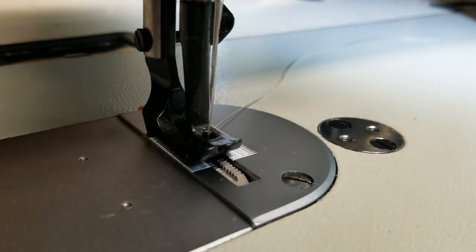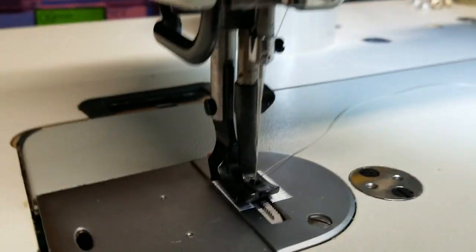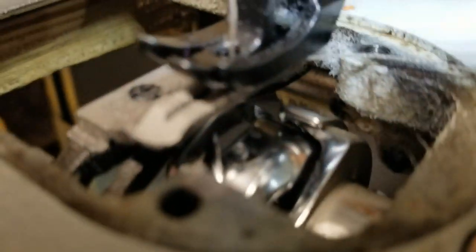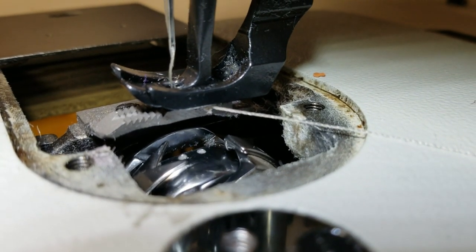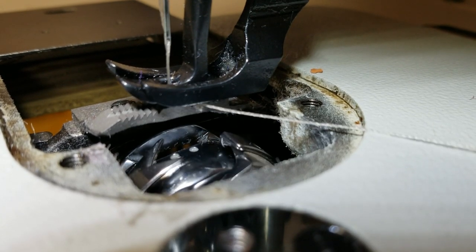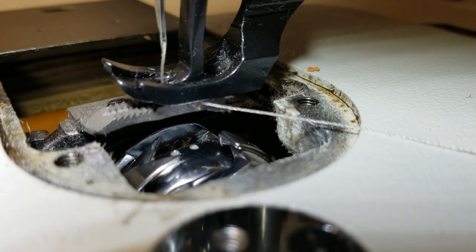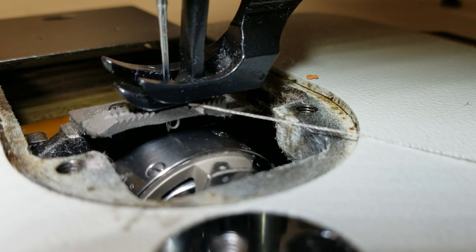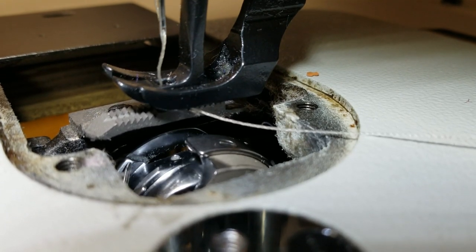Alright, we have our needle threaded. I'm ready to check our timing. Now we can see what's going on here. The trick is — oh, I can see we're already too late. That little pointed section right there should be catching that loop of the needle coming down. Yeah, we're way far behind. If we roll this back about 30 degrees, we'll be closer to where we need to be.